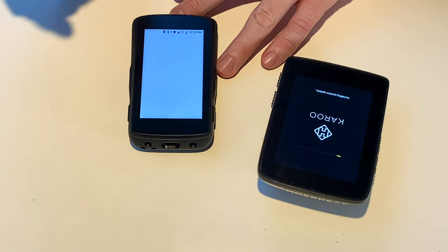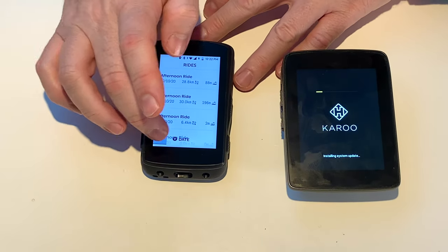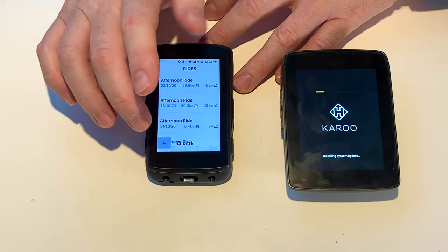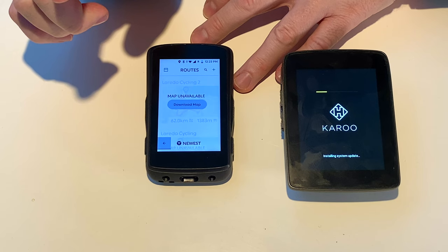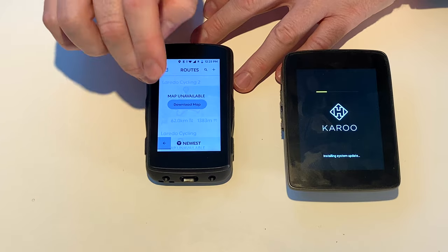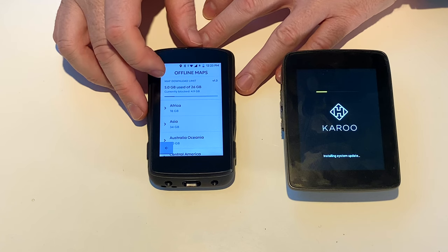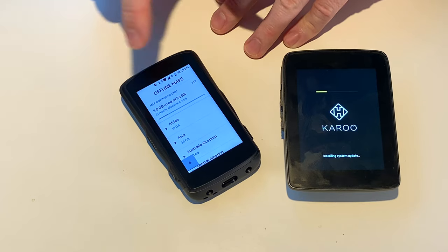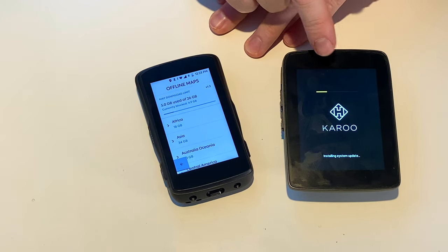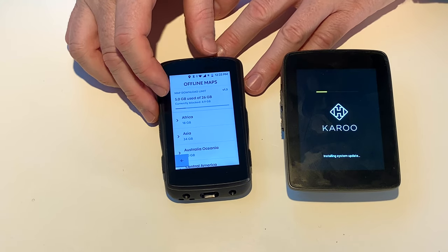You can go and see your rides — I don't ride enough, I've been on the Zwift the last few days, it's been pretty awful weather here. Routes — has it synced all my routes yet? Yes, it has. We have a map update available — let's see if we can download that. I have a few maps — five gigabytes use of 26 gigabytes. So that's a massive improvement; I think it was 9.4 gigabytes previously. It's downloading my maps.